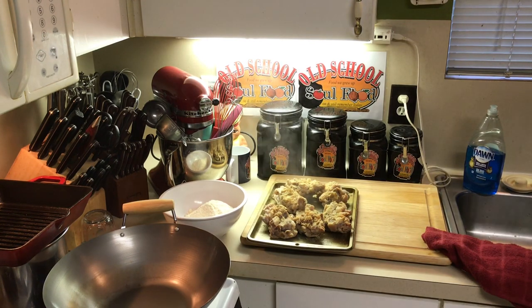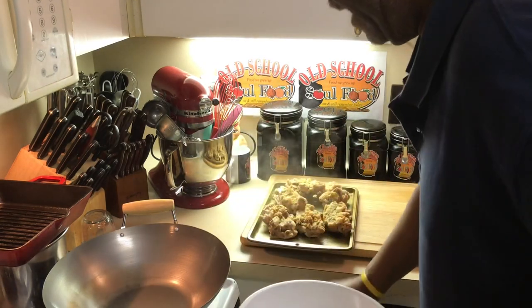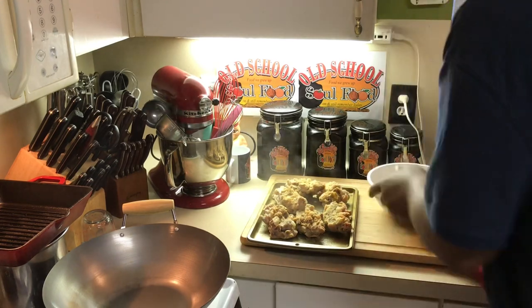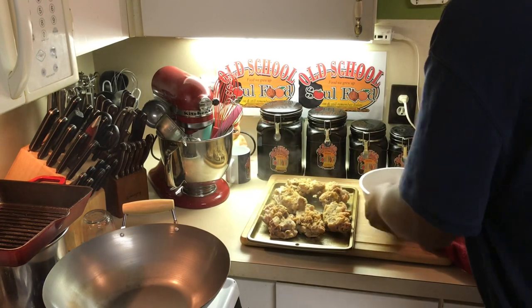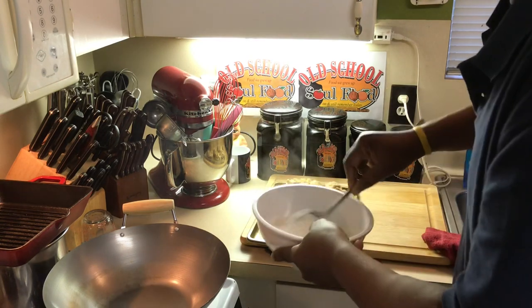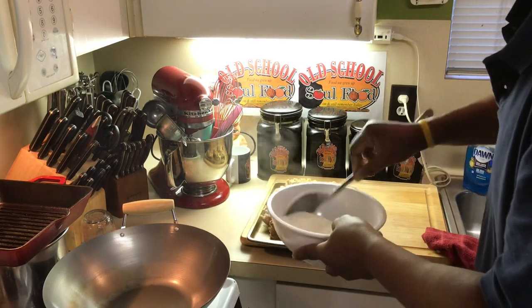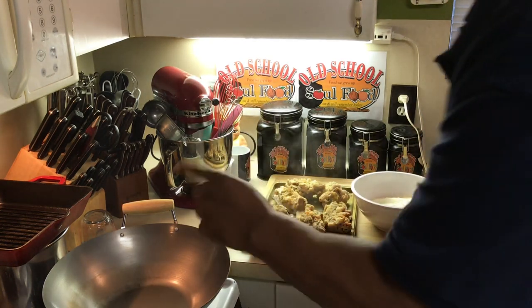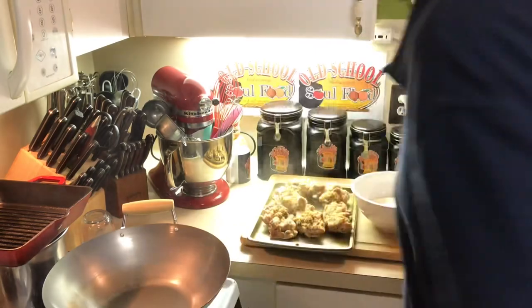In this bowl I have one part AP flour and one part white cornmeal — that's what I'm going to bread them in. My mom used to do that, and I like that little crispiness the cornmeal gives. And then of course flour. That's all I got in this bowl right here. We'll get the oil heated up — the wok is getting good and hot — and we'll fry these off.